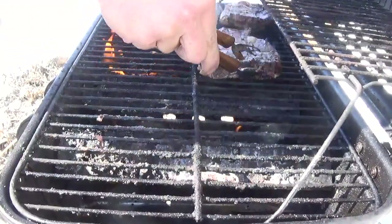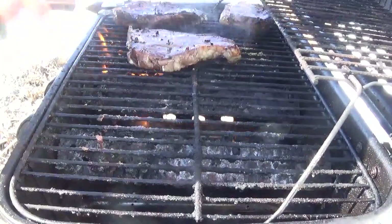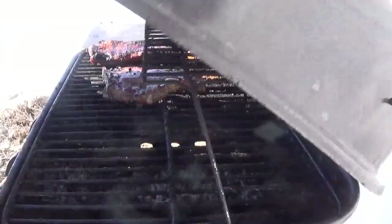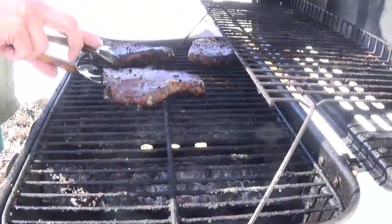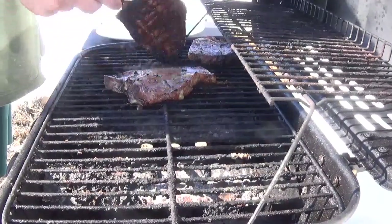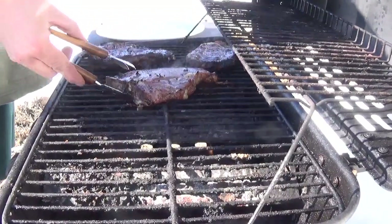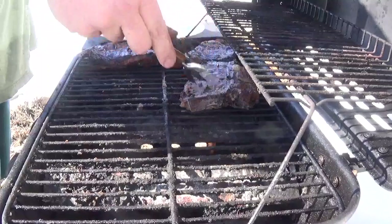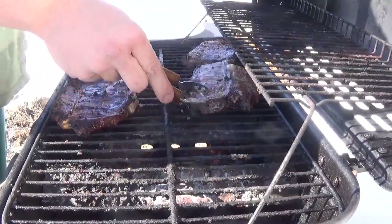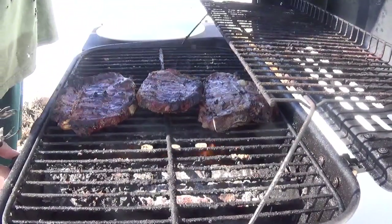Got a little char that I like on that side, except for this one here. Just put one burner on and let them cook. Turn that up just a little bit.